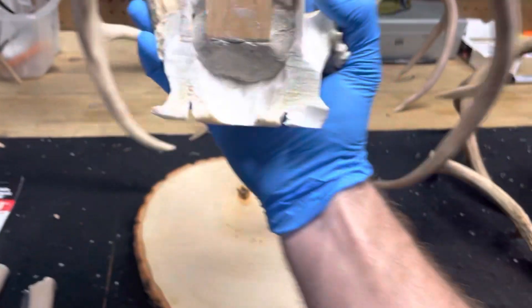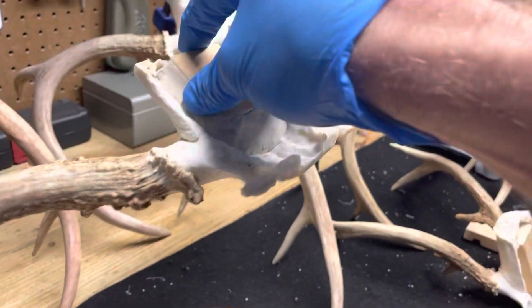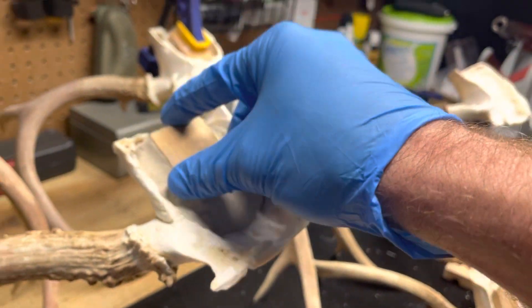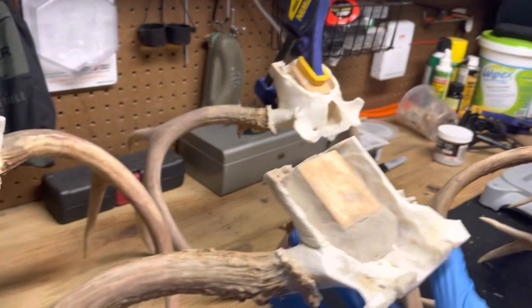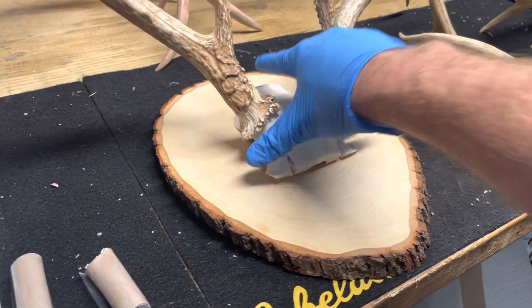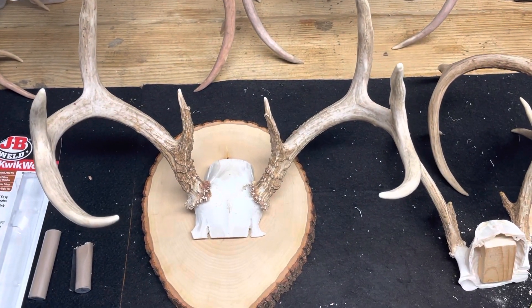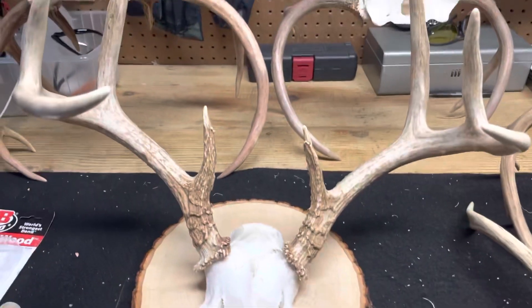This is the end result of one that I did about two hours ago, and you will see this thing is not going anywhere — it is in there big time. So all I'm going to do, like I said, is go from the back side and be able to create a nice mount. Hopefully that helps you.